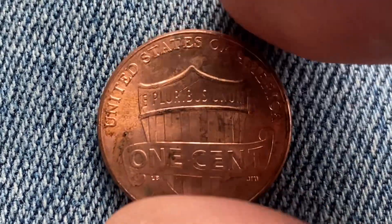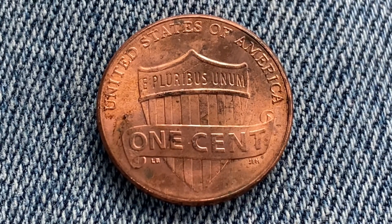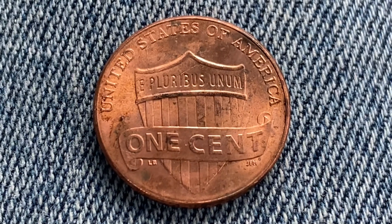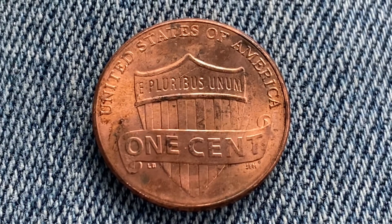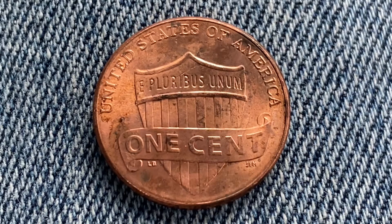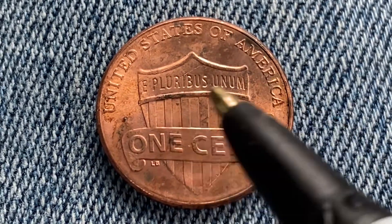We're now looking at the back of the coin — the reverse, or simply tails. What a beautifully designed coin this is, both front and back. On the tail side we see 'United States of America,' 'E Pluribus Unum,' and 'One Cent.'